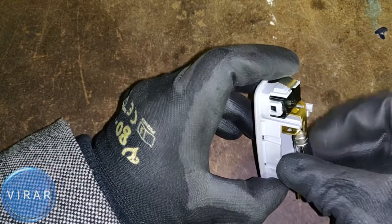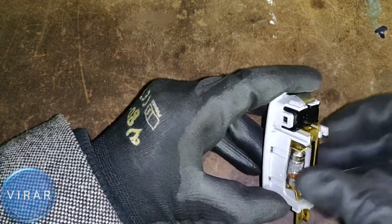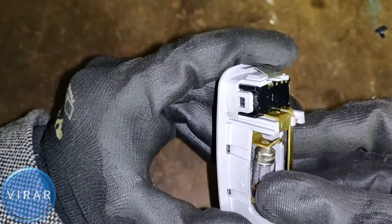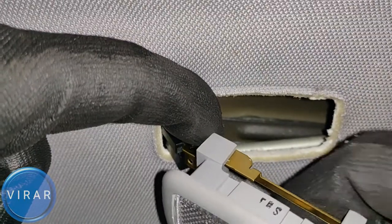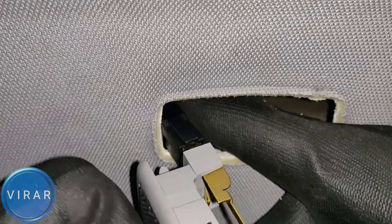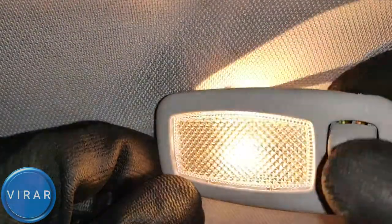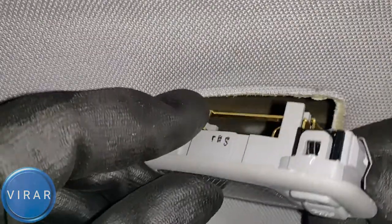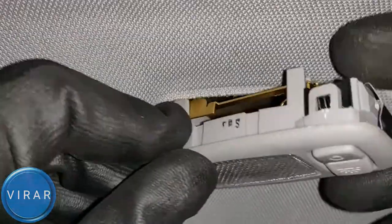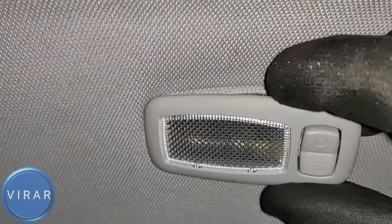Putting it back in is the exact same process in reverse — actually even easier. Just put the bulb in, slide it into the slot, and once it's in, simply twist the bulb to lock it in place. Now we can put the light back into the headliner. Hold the electrical connector with one finger, push the light in, click it in place.